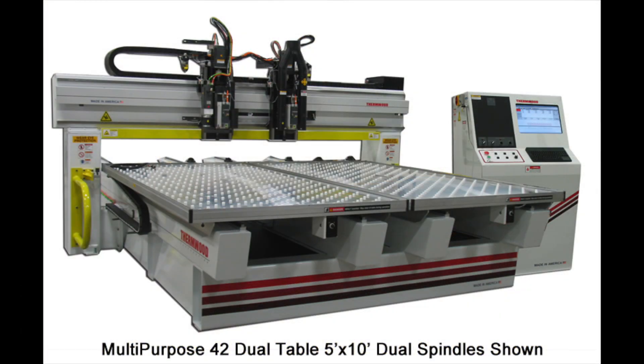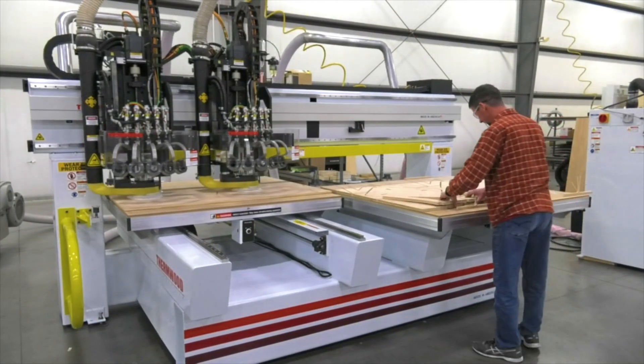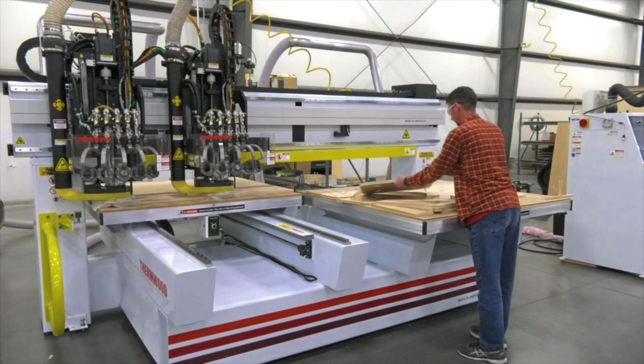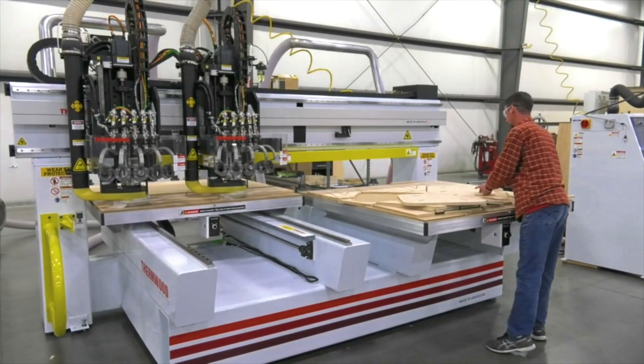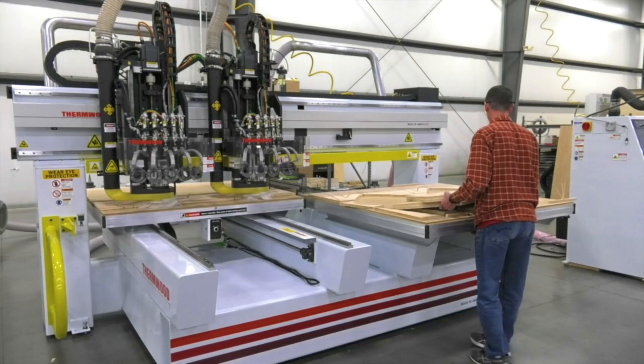This dual table option gives you the ability to shuttle between tables. While cutting parts on one table, the operator can be offloading finished parts and reloading new material on the second table without any disruption. This results in a much higher throughput for high capacity operations.